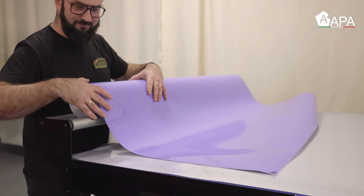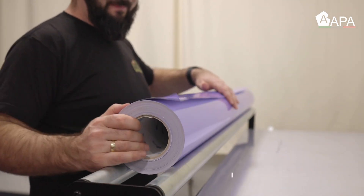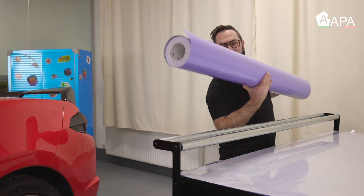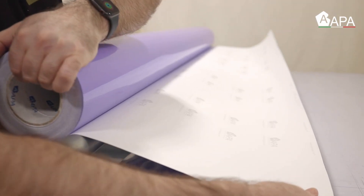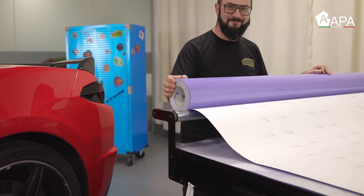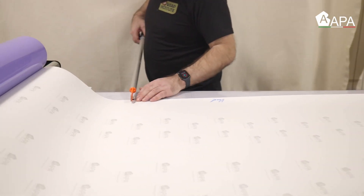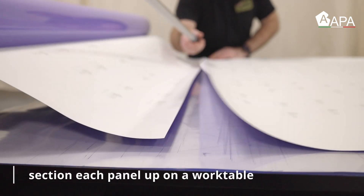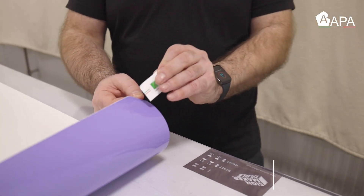When rolling out the panels, never roll with the liner side facing down. Instead, reverse the roll and roll it out with the liner side facing up. This is because the gloss film comes with a protective cap sheet so there's no risk of the film getting scratched, and because the logo is now facing up this allows for easy production — you can use the logos as a guide to cut a long side, which allows for precision and reduces the chance of mistakes.